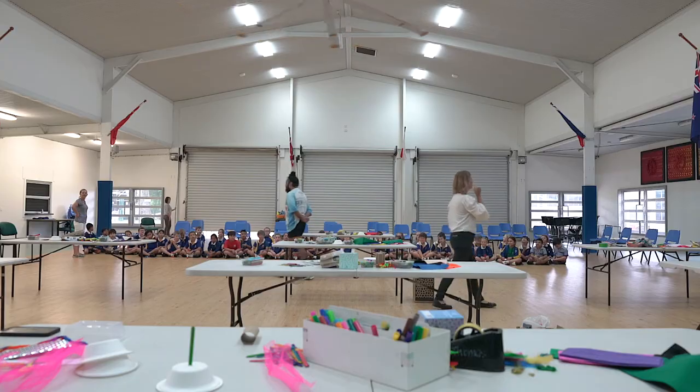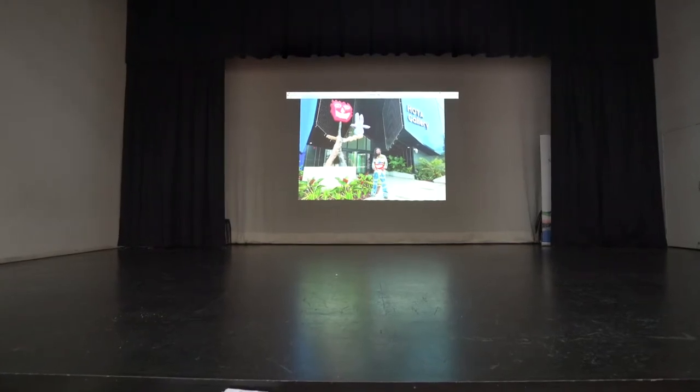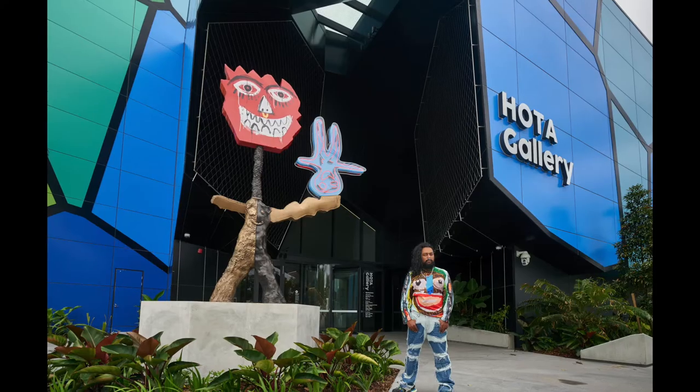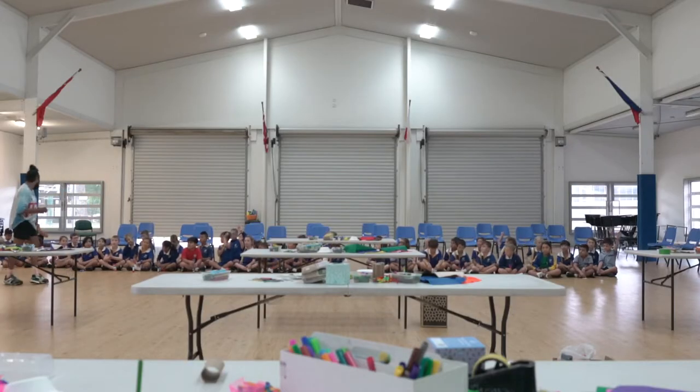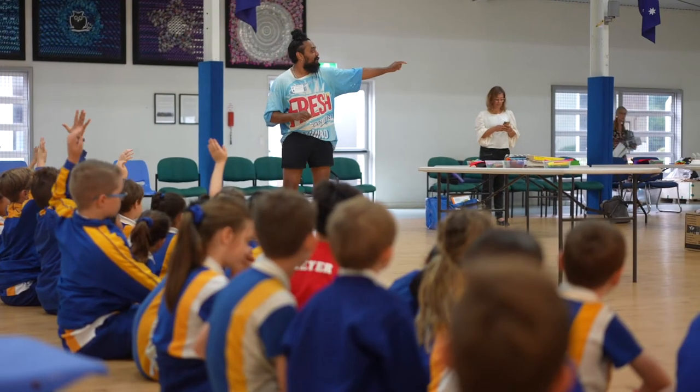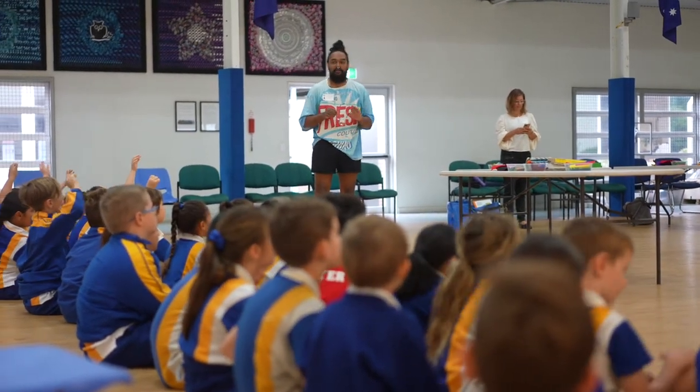My name's Ramesh and you can see me over there. I'm with the artwork that I made. What do you think it's made from? It might be made out of wood. If you look at the body, I made that out of clay first and then we turned it into metal.